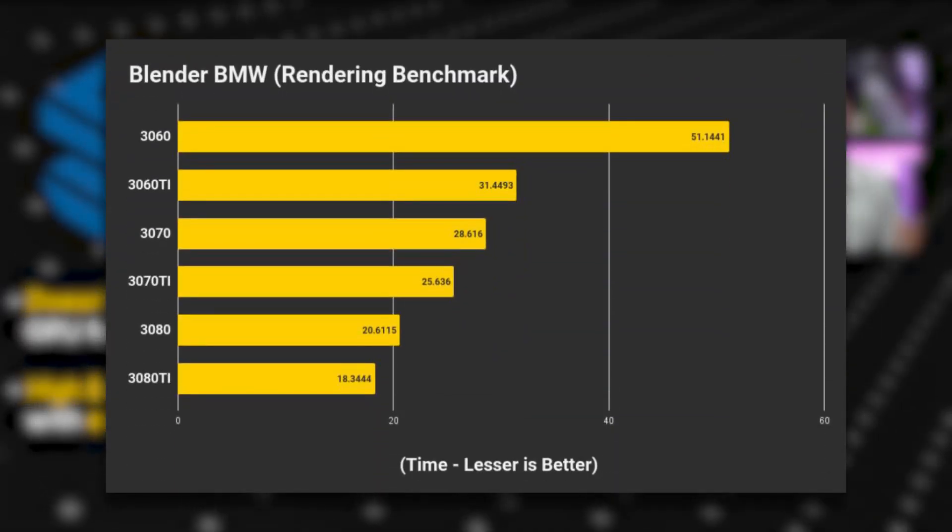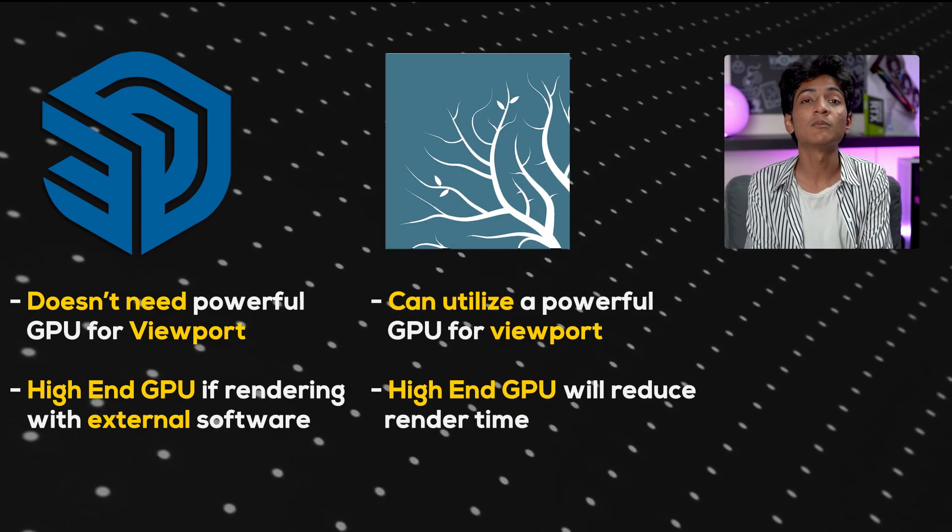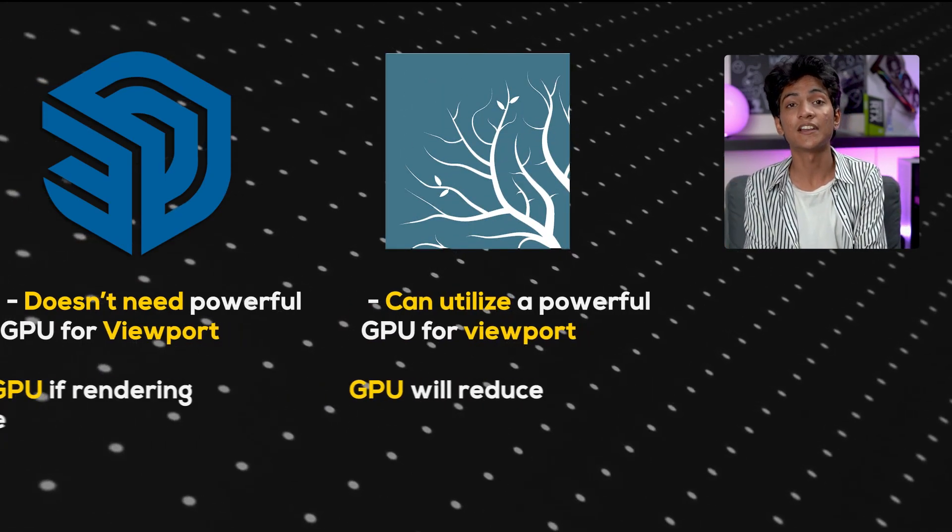To summarize: SketchUp can make do with an entry-level graphics card for viewport performance, and the graphics card will also be available when you use an external application. Lumen, on the other hand, will be able to utilize a better graphics card for both viewport performance and rendering.